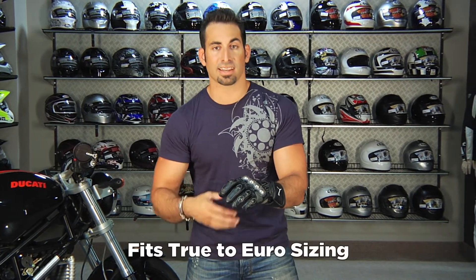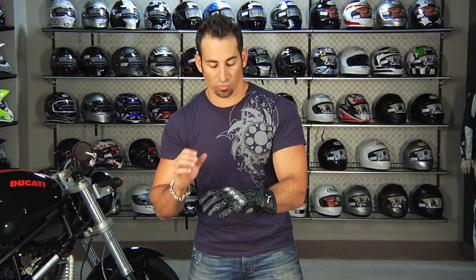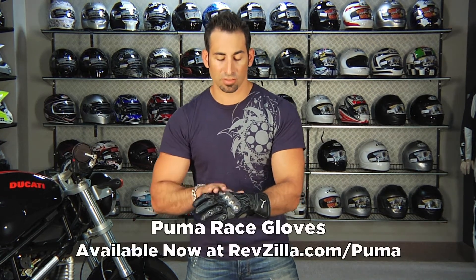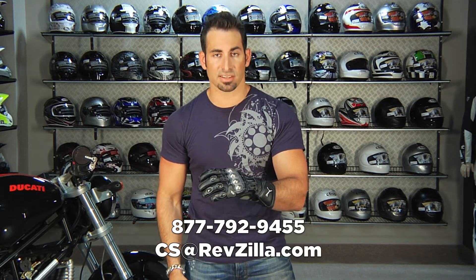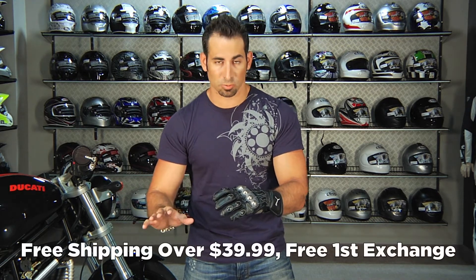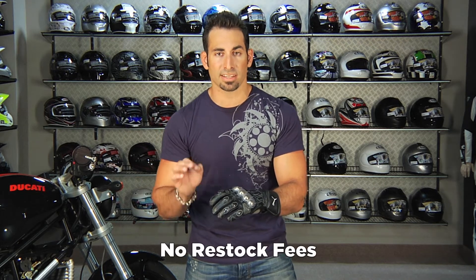It fits along the lines of Dainese, Revit, Alpinestars — really that high end Euro race specific fit. If you have any questions about the Puma Race Glove, which comes in a handful of colors — this is the black — shoot us a line. See us at RevZilla.com or 877-792-9455. As always, orders over $39 ship free. If you get the wrong size, send it back and we'll exchange it for free. There's never a restock fee, so if you just don't like it, send it back in brand new condition.